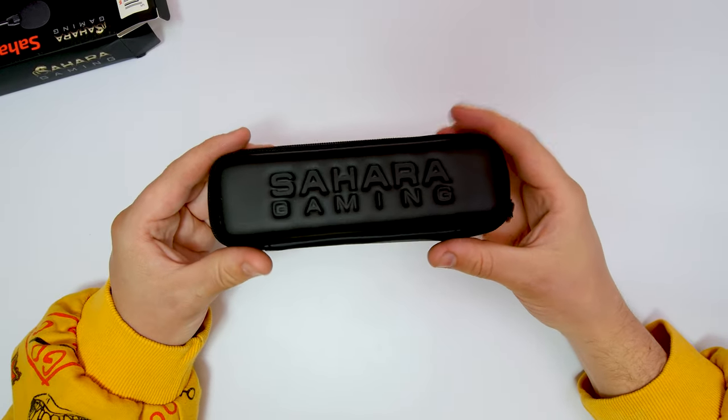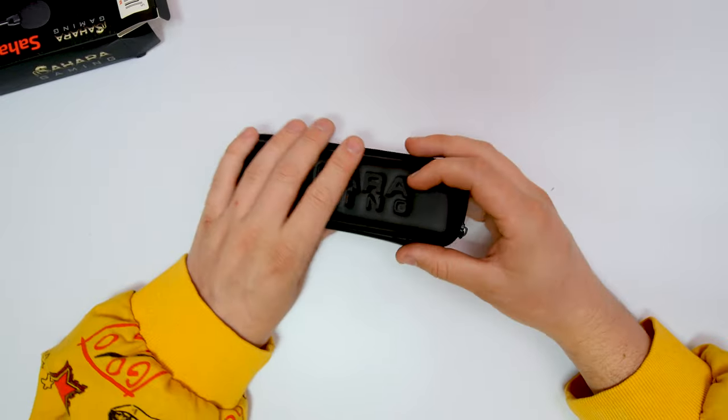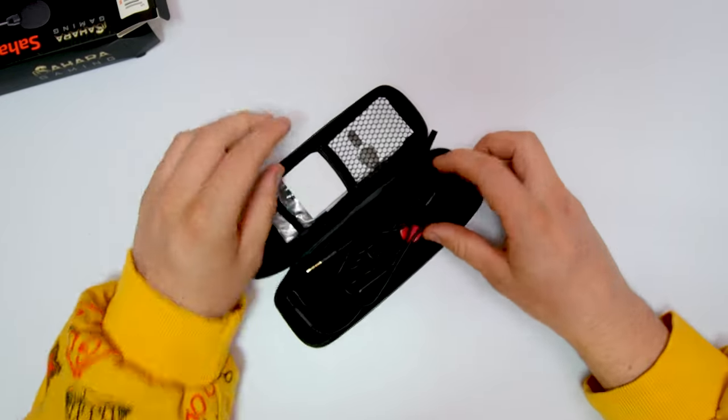So as we can see, we have the Sara Gamer logo on there, which is very nice, in a very hard-back case. So whatever's in here is going to be protected. Let's get this unzipped and see what we get.